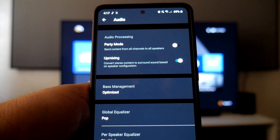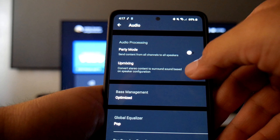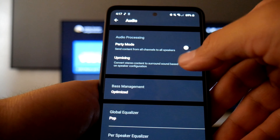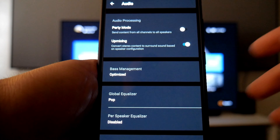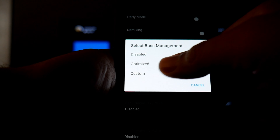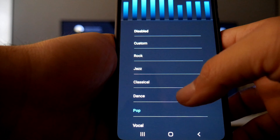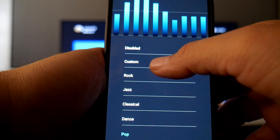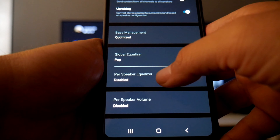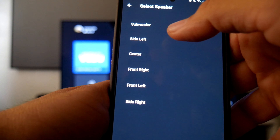In the Audio tab you have Party Mode and Up-mixing. Party mode sends the same equal audio to all speakers — good for music. I prefer Up-mixing, which converts stereo content to surround sound based on speaker configuration, giving a full surround effect. Under Bass Management I have it set to Optimize, though you can disable or customize it. There's also a Global Equalizer with various presets — I'm using Pop, which sounds really good.